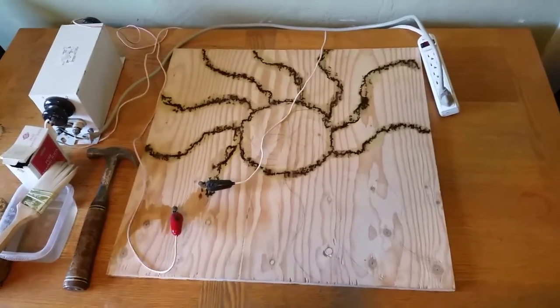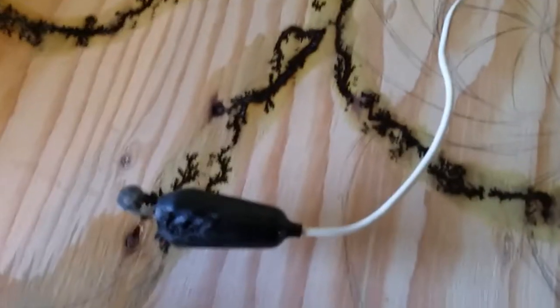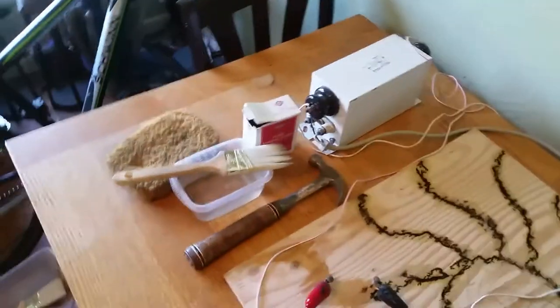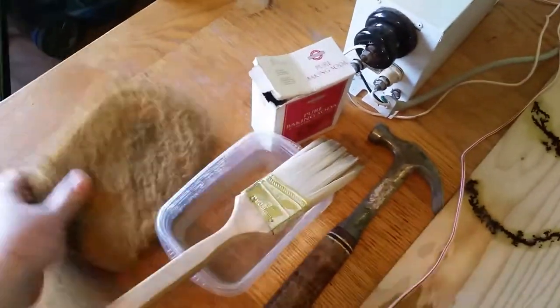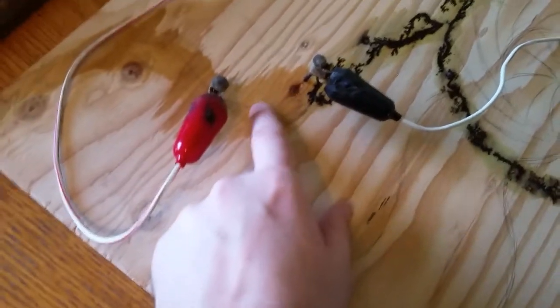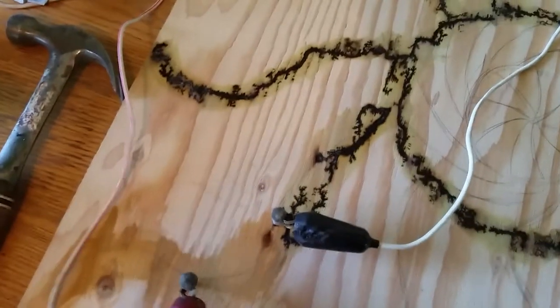Hello, today I'm going to be showing you how to do Lichtenberg art. I've already gotten started on a piece here just to show you the halfway process. These are the materials that I typically use: a run-of-the-mill house paintbrush, a sponge, and a container with some water and a little bit of baking soda. This creates the conductivity that we're going to use to create our lines, because wood is a natural resistor so we have to do something to help it along.